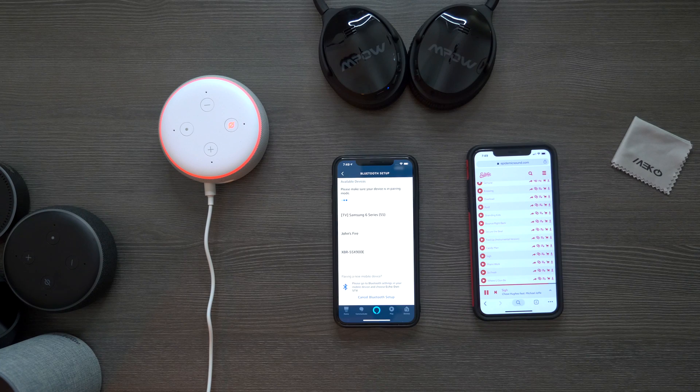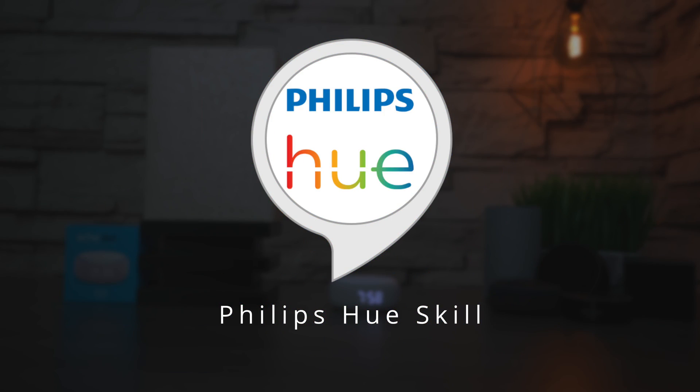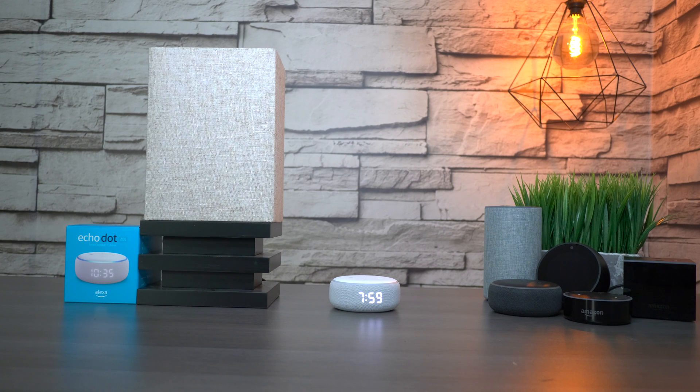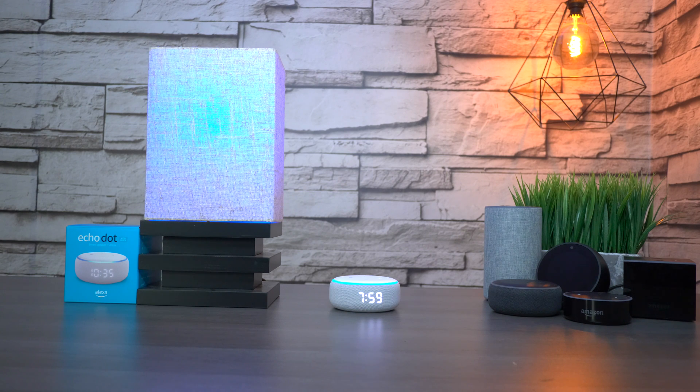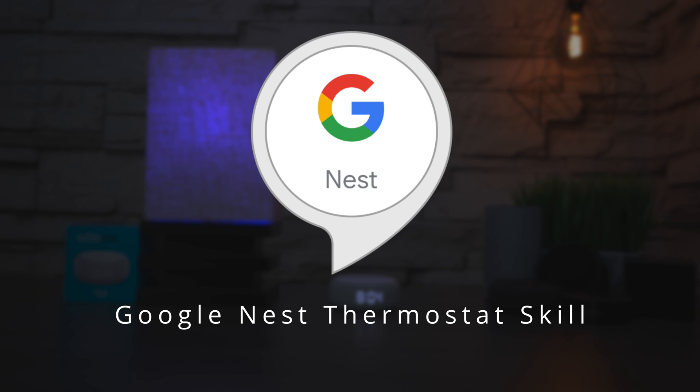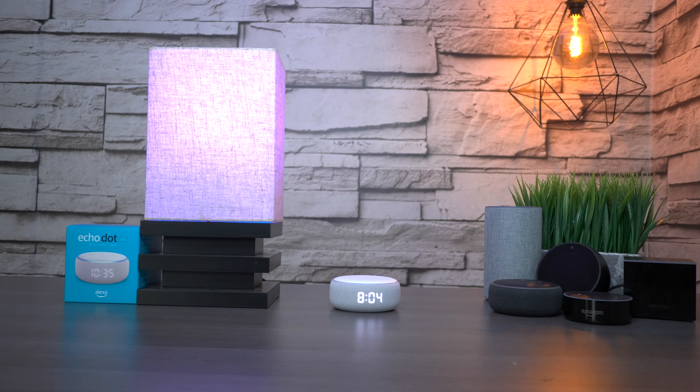If you have a smart lighting system like Philips Hue, you can use the Echo unit to control your lights. For example: 'Echo, turn all lights on' — and the lights turn on. 'Turn lights blue,' 'Turn all lights red' — it works great. If you have a smart thermostat like the Google Nest, you can also connect it. Saying 'Temperature 70 degrees' sets the AC to 70, and you can feel it kick in. Then 'Turn AC off' and it's off.